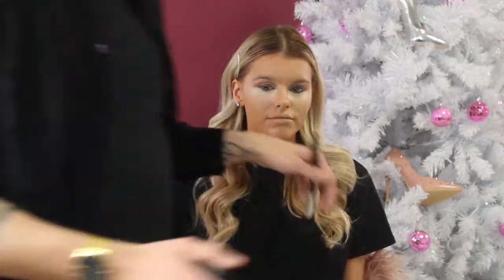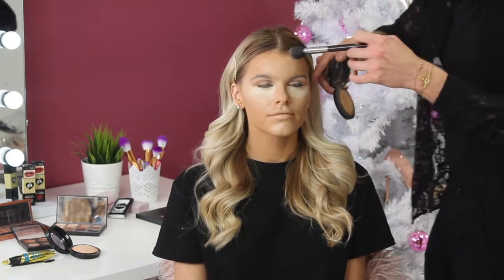Now that your base is on you need to bronze yourself up and put a bit of color back into your skin. I'm just going to dust some bronzer around the borders of the face just to get the colour back in.